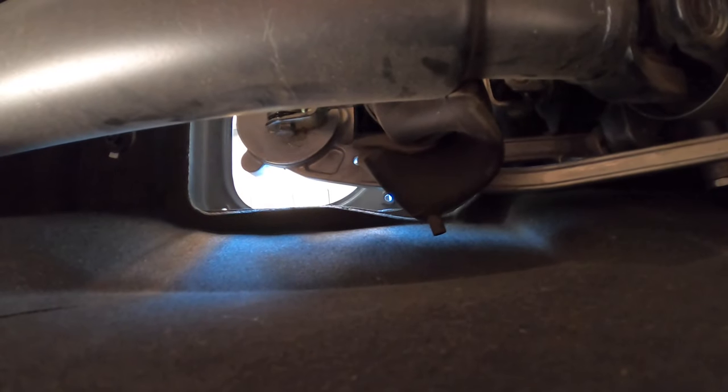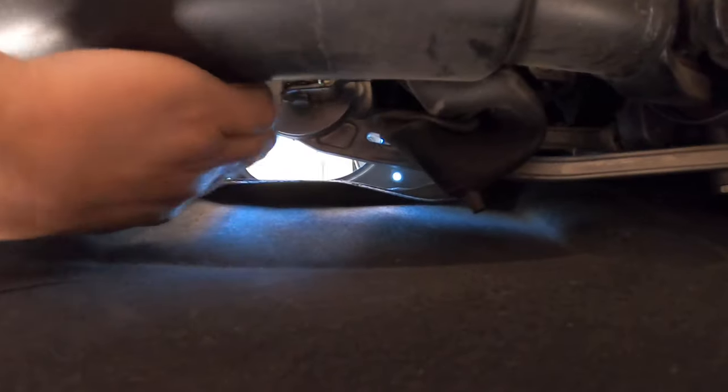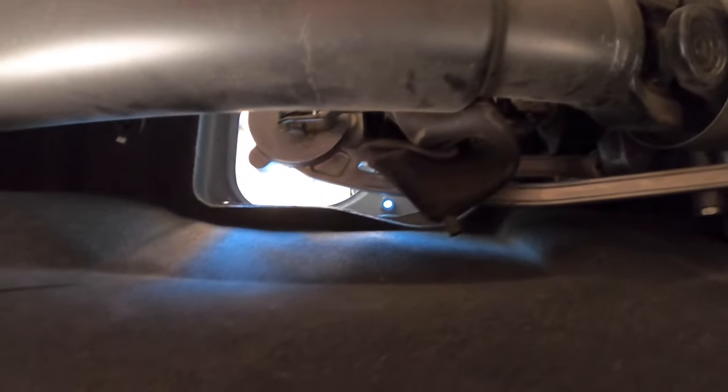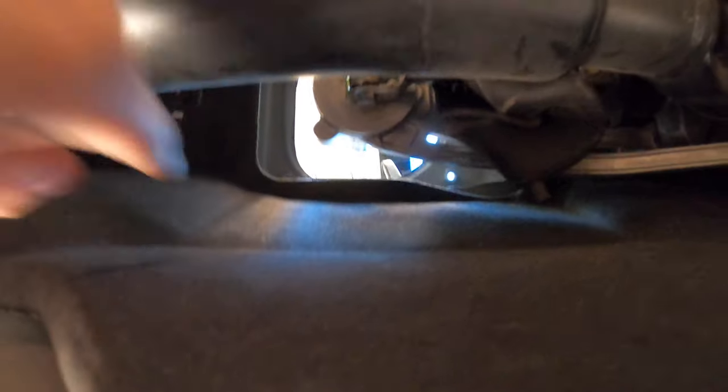We are now under the car. When you get down here, this little rubber boot is going to be blocking things — it's pretty easy to remove, just flick it to the side. That exposes the 12 millimeter bolt up here. It wasn't that hard to break free, so now that it's loose I'm just going to undo it and we'll go back in the car and take out the shifter.